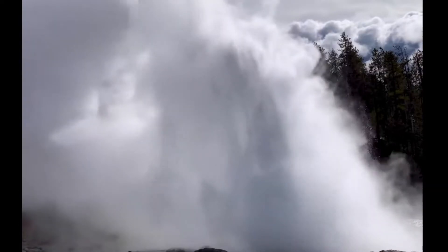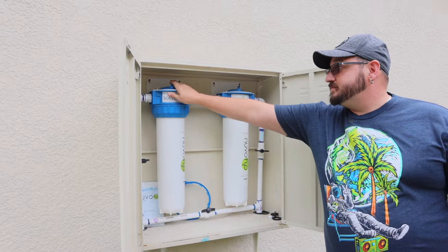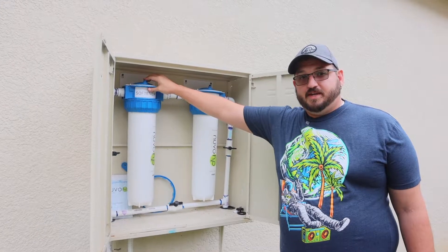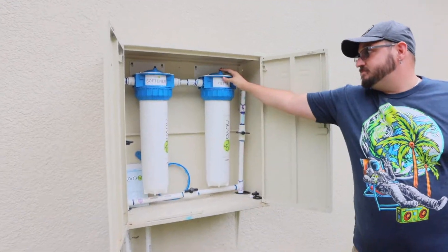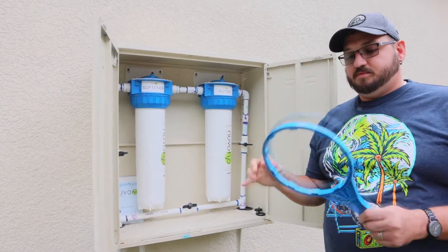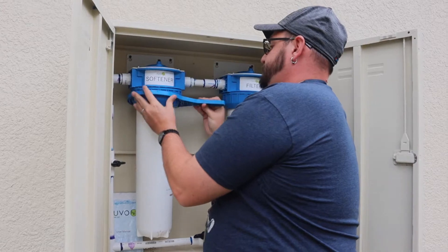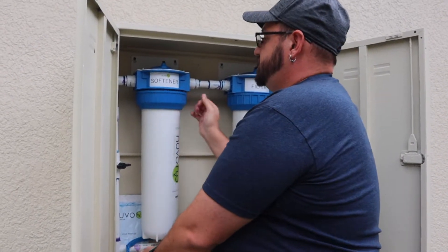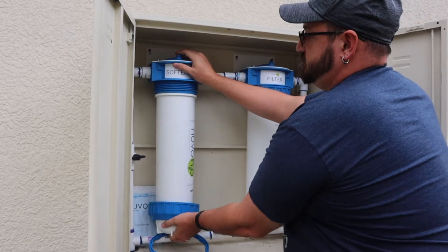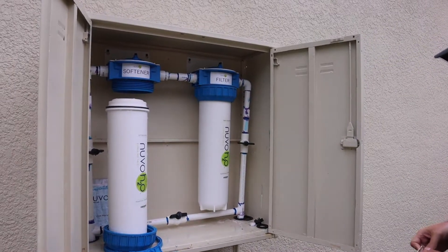As soon as I press these the water's going to shoot out everywhere. I held my hand over it — otherwise I can make it shoot out. They're connected so you only have to do one. Next, using this handy little wrench, slip that on there and take these things off. Just a little bit more pressure and there we go. Got the one released here, going to open up the box and get the new one from the Nuvo H2O website.